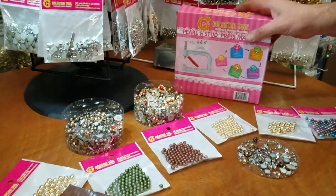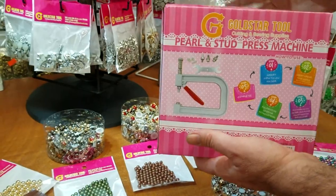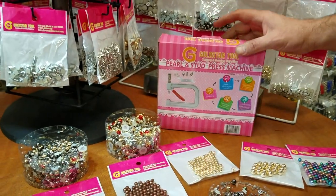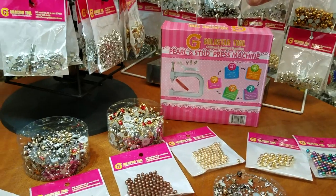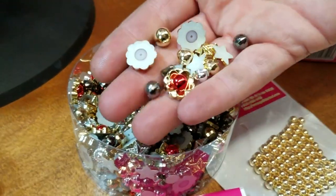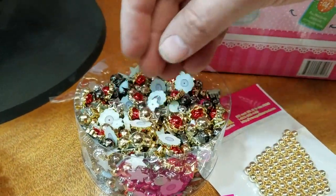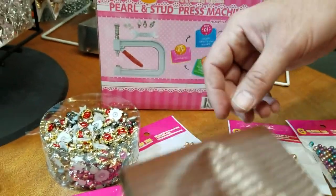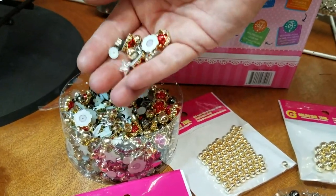We just came up with something — not to replace the press machine. This is a totally new idea. This is a pearls and stud press machine, and what it does is that one machine does over a thousand different types of studs and pearls. These studs and pearls are not made to put two things together like riveting or grommeting — these are only for decorations.